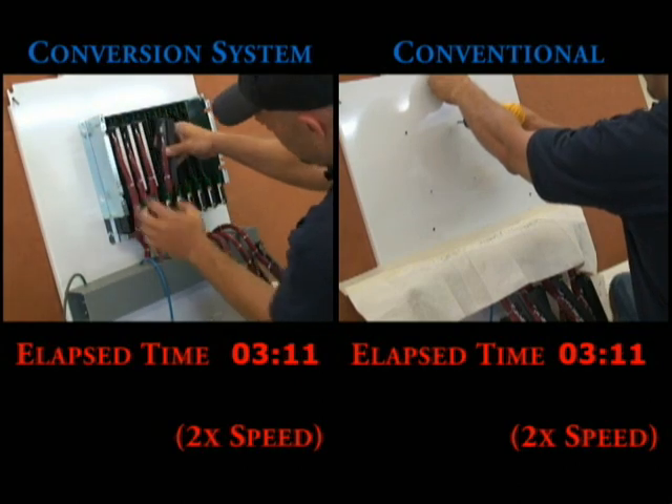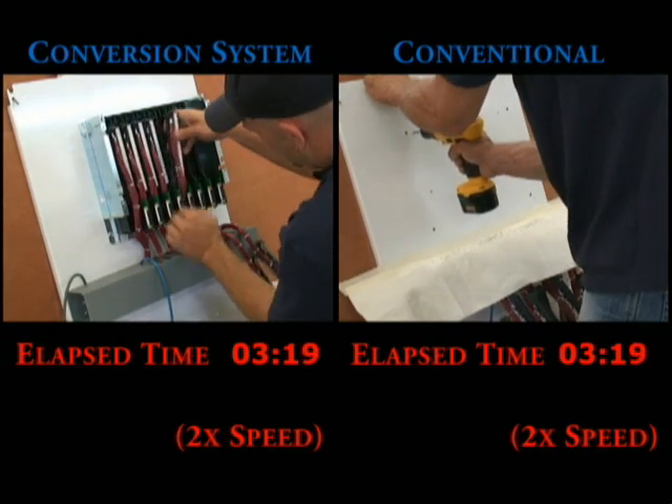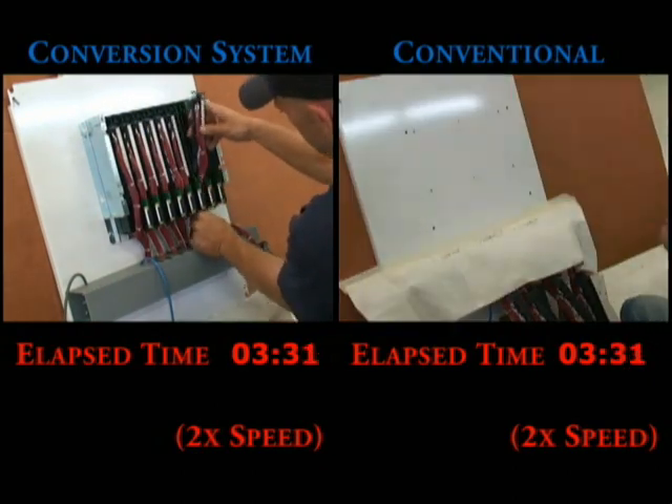The great thing is they don't have to touch or change any of the terminal connections. Meanwhile on the conventional side, they are still drilling those holes. The conversion system is finishing up the reuse of the existing wiring, while the conventional side is finally finishing drilling those holes.